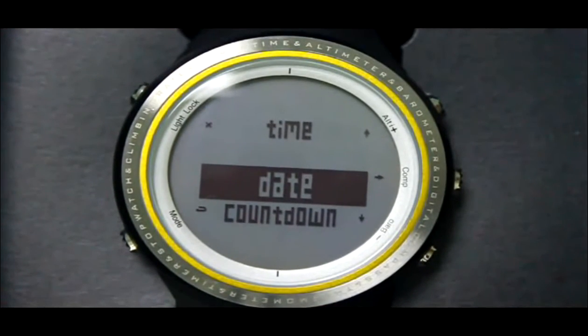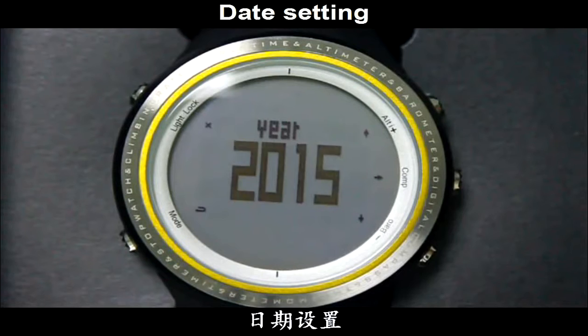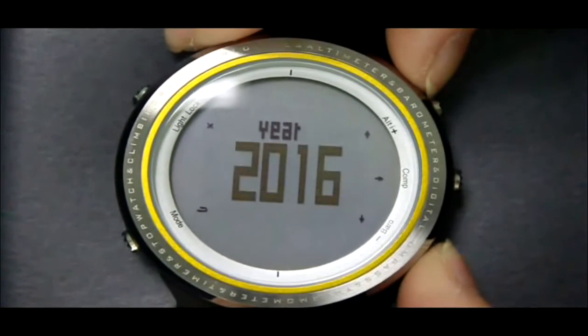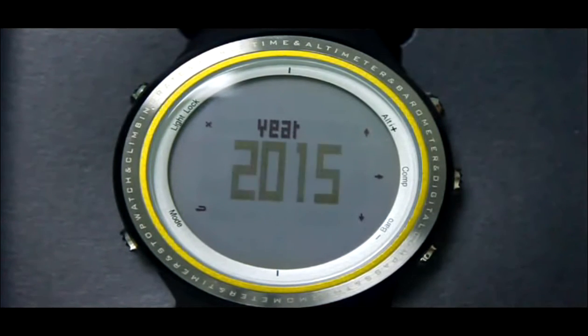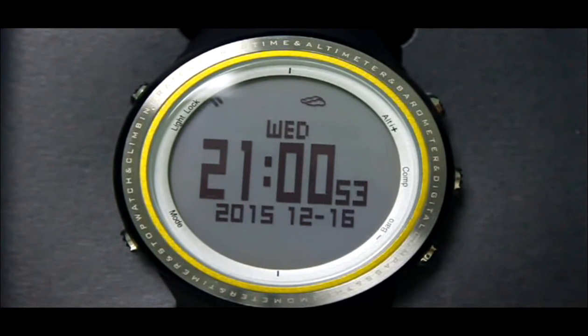Press the Alt button and the Camp button to set the date. The year begins to blink. Press the Alt button or Barrel button to increase or decrease the data, and press the Camp button to switch items. After all settings, press the Light button to exit setting mode and go back to time mode. The quick date will then display on screen.